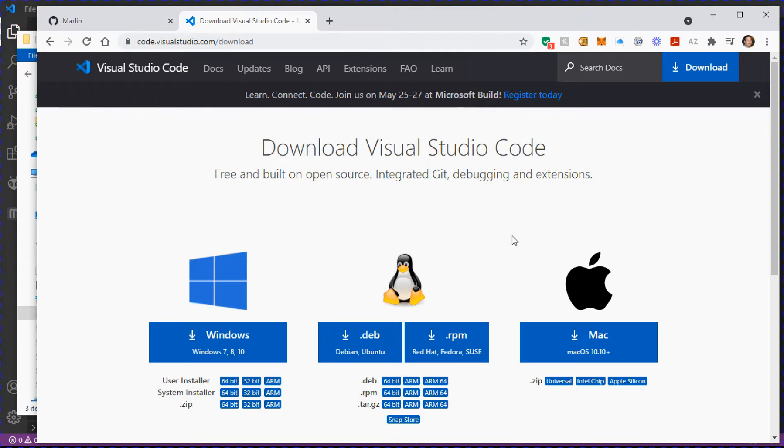In this video we're going to continue upgrading our Sidewinder X1 — this time we're going to upgrade the firmware. The Sidewinder X1 comes with Marlin version 1, which is fine for basic 3D printing, but if you want better print quality you need to upgrade. Version 2 gives you a whole lot of new features, which I'll show on screen now.